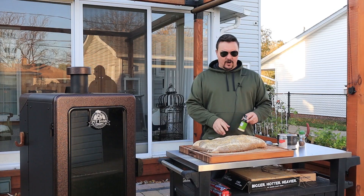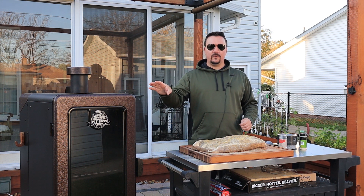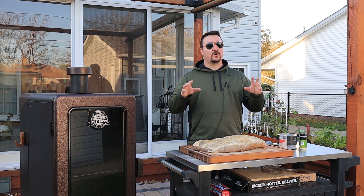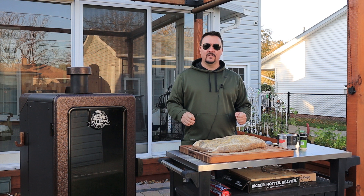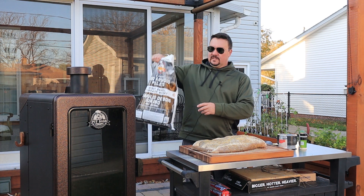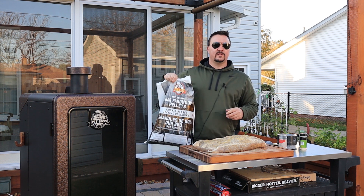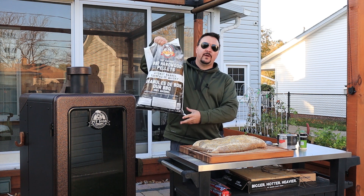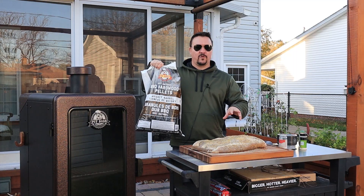The pastrami is seasoned up and the pellet smoker is heating up. I've set it to 275 degrees Fahrenheit. Our outdoor temperature right now is about 45 degrees, so it's a little cold. I'm going to be using Pit Boss whiskey barrel pellets combined with some leftover competition blend pellets already in the hopper. Let me get the whiskey barrel pellets in and then we'll be ready.